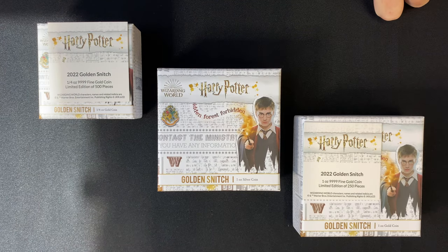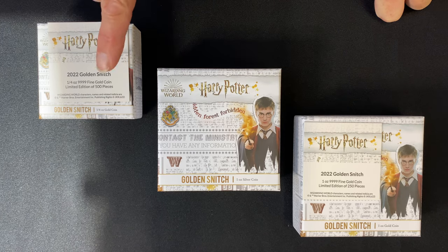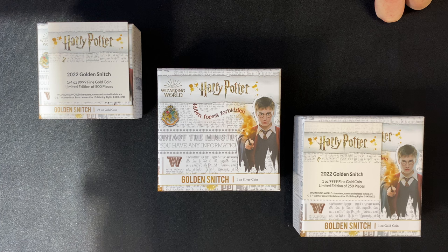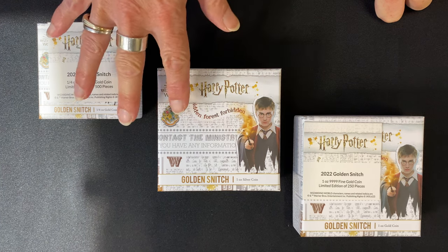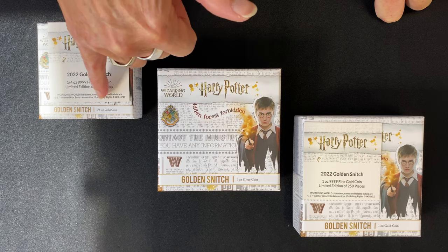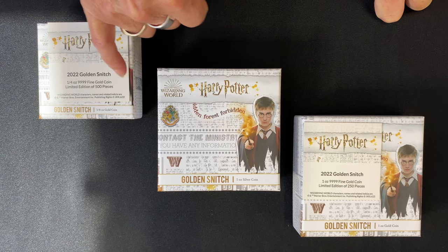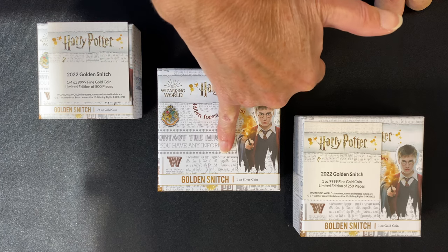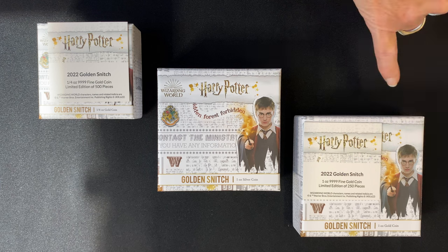Here we have the golden snitch, which is going to feature prominently in our new Harry Potter classic coins, celebrating Harry Potter's contribution to the wizarding world sport Quidditch. It comes in the usual three sizes for the classic coin range: a quarter ounce fine gold coin, 9999 fine gold,